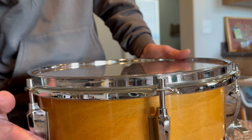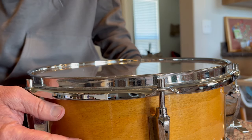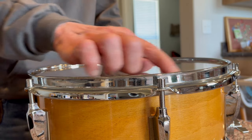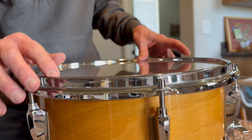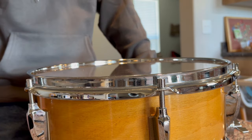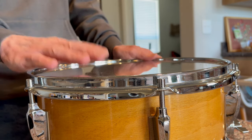This is a 1963 Sonor Beechwood tom-tom — a good example for this topic because, being so old, I refinished the outside of it but I haven't touched the bearing edges yet. The bearing edges are a little wavy, they're worn, there's some slight delamination in one spot, and yet it sounds fantastic. It's a really, really nice sounding drum. The whole set of these sound really nice.